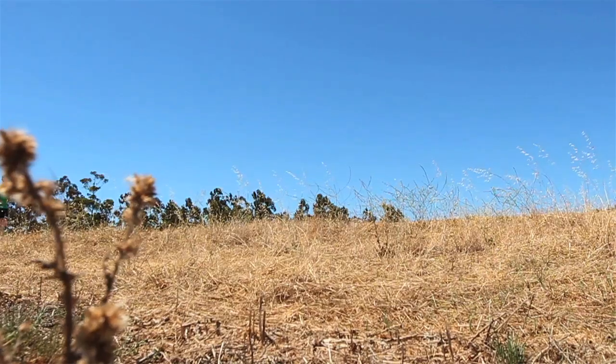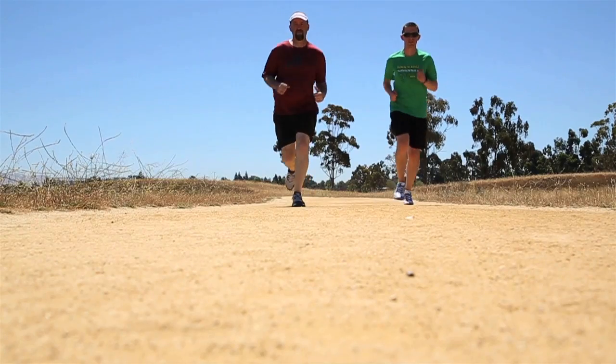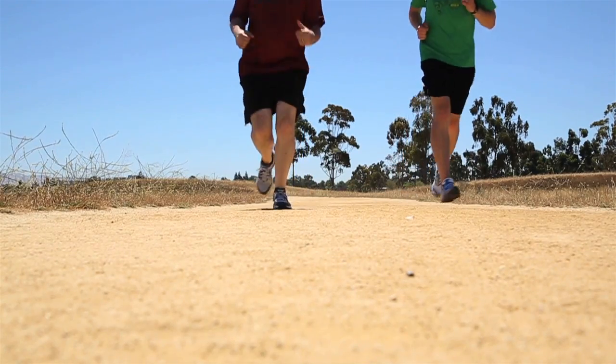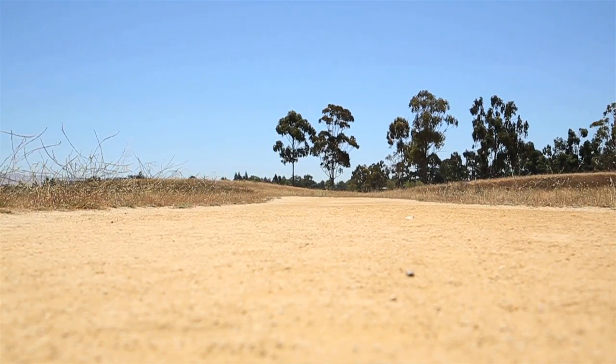I encourage him and other new runners to enjoy the journey as you're going along more than anything else. You're going to learn new things about running and racing, but you learn a lot of new things about yourself as well. That's a lot of fun and something you should try to enjoy every day.